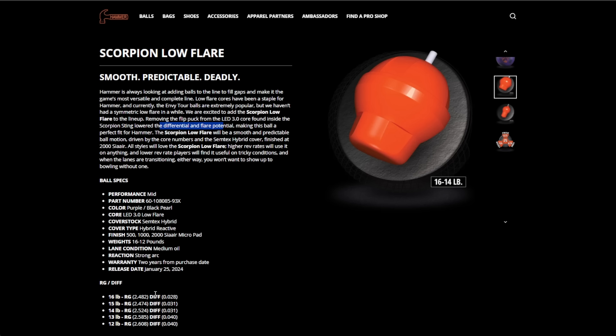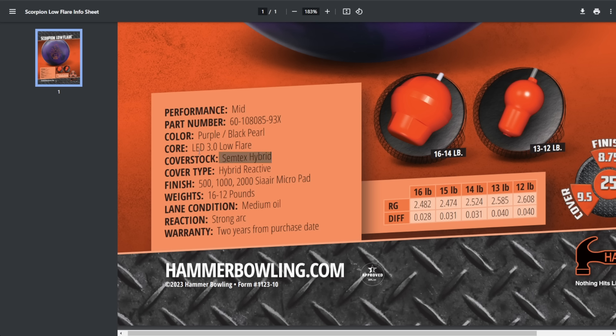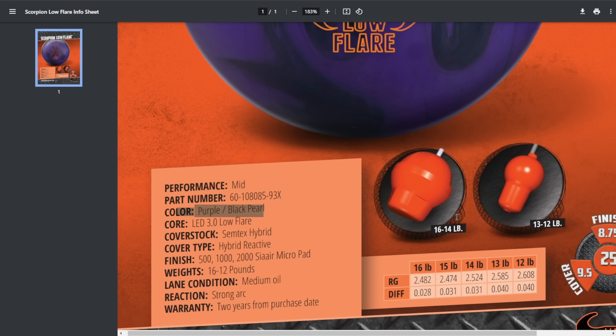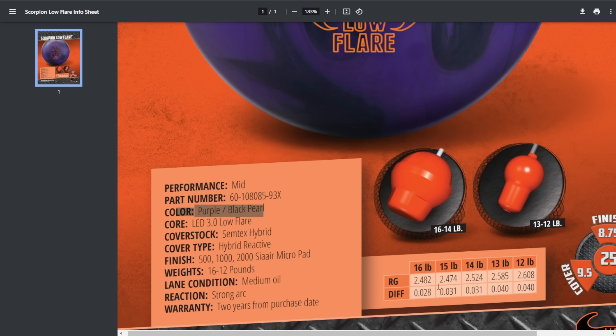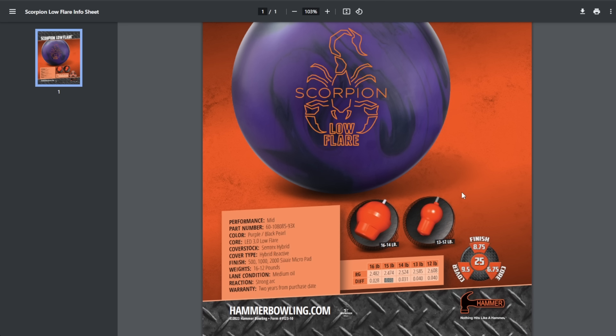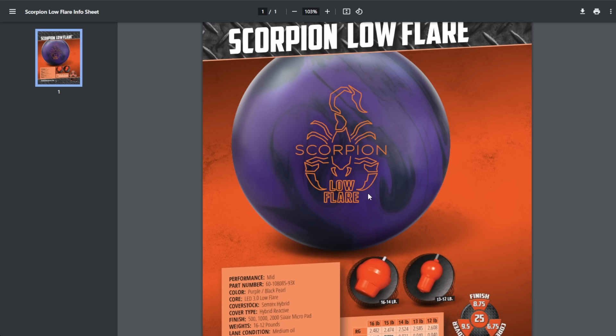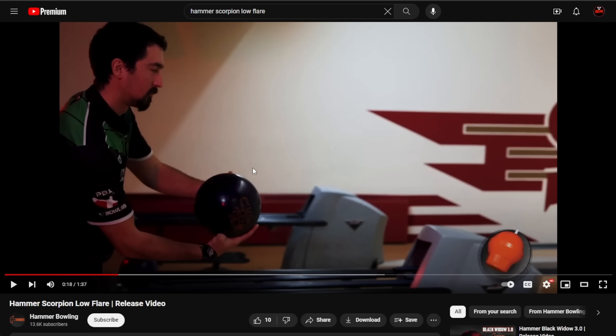Next up: the Scorpion Low Flare. Full disclosure — between these two balls, even though I like the way the other one looks better, this is the one I'm really excited about. It's all about this core. This is the LED core, the same version we saw in the Scorpion Sting, but they lowered the differential and flare potential and removed what I think was the hockey puck at the bottom. Now you've got a low-flare, low-differential ball with a hybrid cover. This ball has the Semtex Hybrid cover stock, LED 3.0 Low Flare core, in purple and black pearl. The finish is 500/1000 C and 2000 CR Micropad. At 15 pounds: 2.474 RG, 0.031 differential.